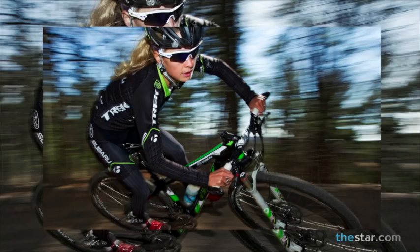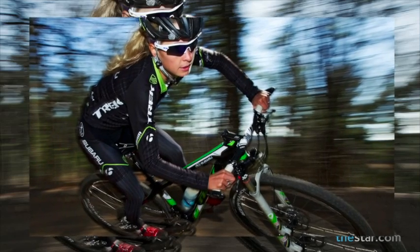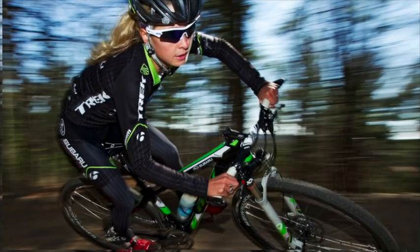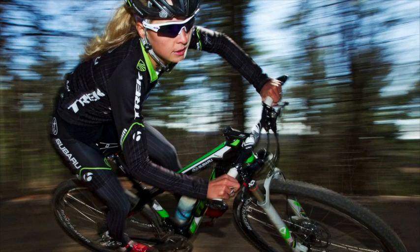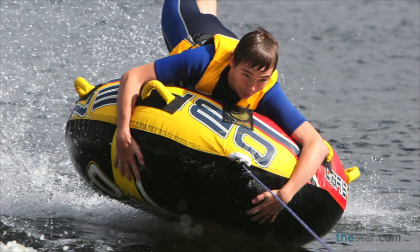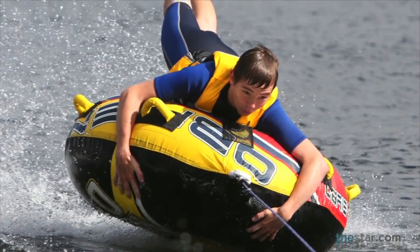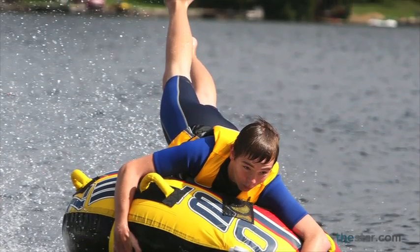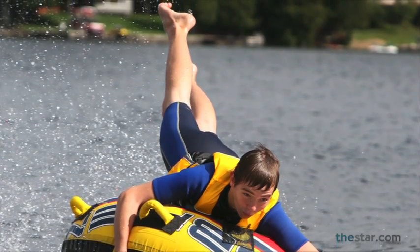Getting pictures like this is a lot of work. You can't be watching the event — if you are, you've missed the picture. You have to keep the camera up to your eye and anticipate that moment, or it will pass. So armed with that advice, get out there and have some fun taking pictures of your kids, whatever it is they do best. Shoot tight, a long lens always works, and capture that key moment. For thestar.com, I'm Bernard Weil.